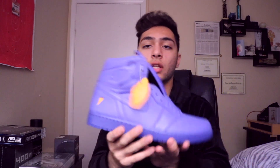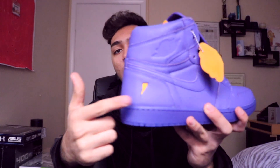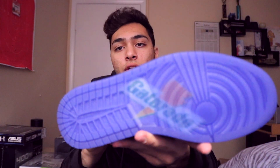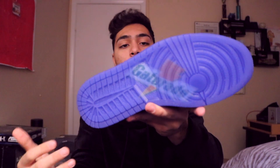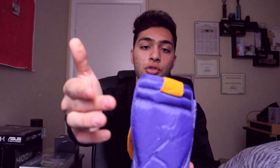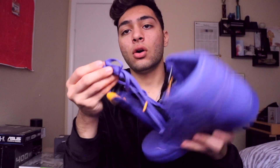Looking at the sneaker itself, it is a Jordan 1, really close to the Air Force Ones. They do have an orange Gatorade logo on the bottom of the heel, as well as a translucent sole with the Gatorade logo on the center. The whole shoe is purple, and on the tongue the label in front is orange. On the flip side of the tongue it says 'Be Like Mike.'